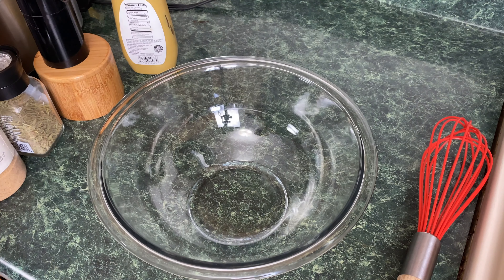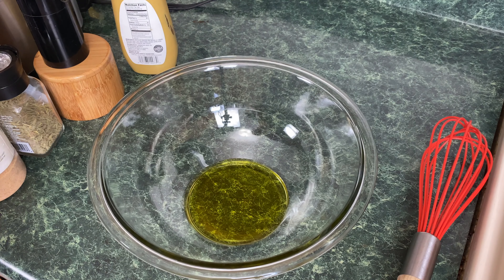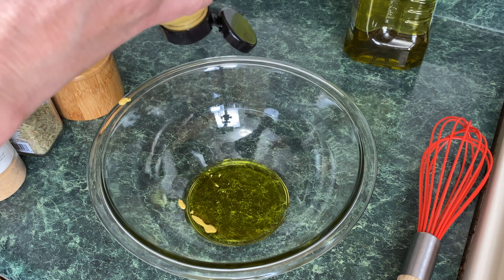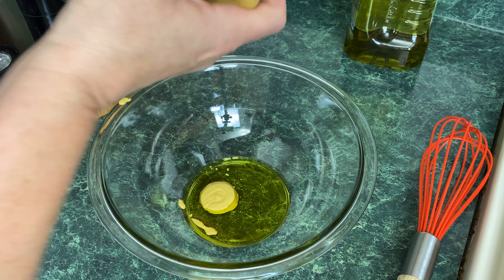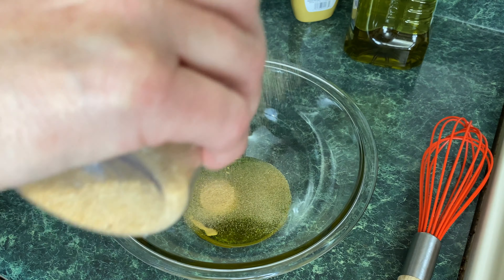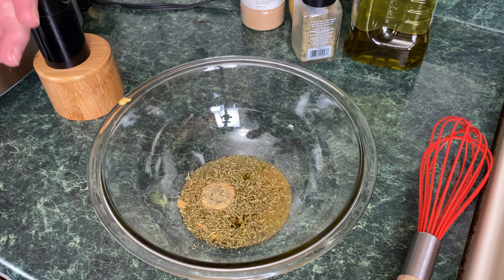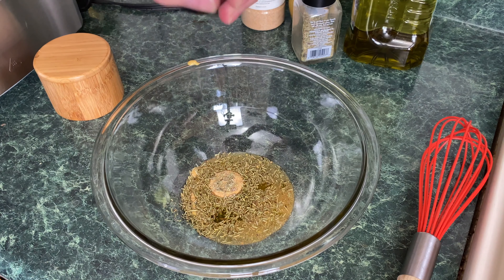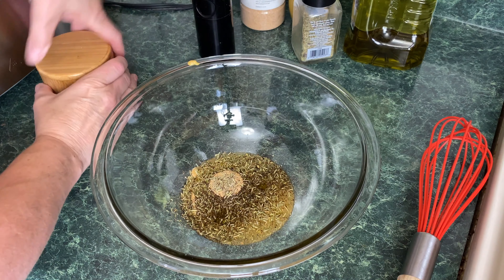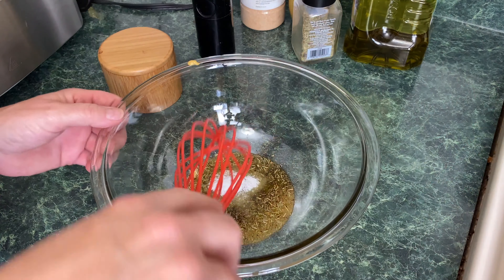Now I'm making a wet rub for the roast. I'm adding a little olive oil — about two or three tablespoons — and one to two teaspoons of Dijon mustard. You just want a slight hint of mustard. I'm using granulated garlic — about a half teaspoon — though you can use fresh if you prefer. Add one to two teaspoons of rosemary, a half teaspoon of black pepper, and a teaspoon of kosher salt. Whisk it all together.